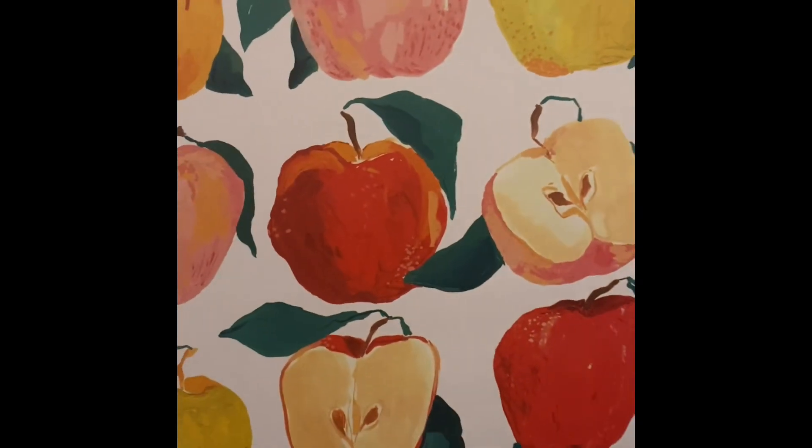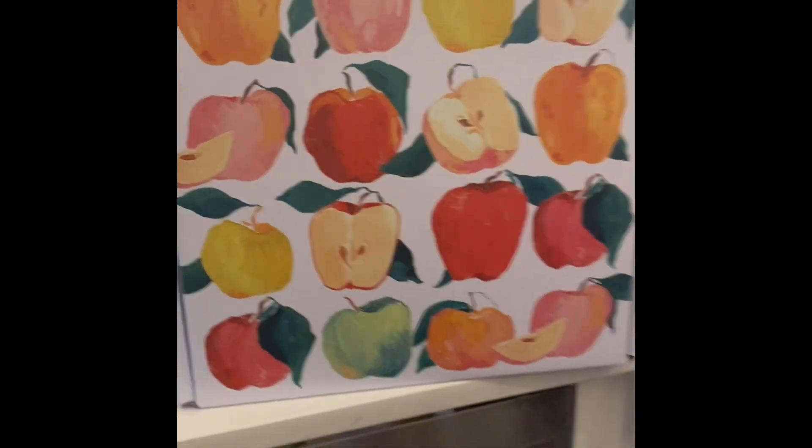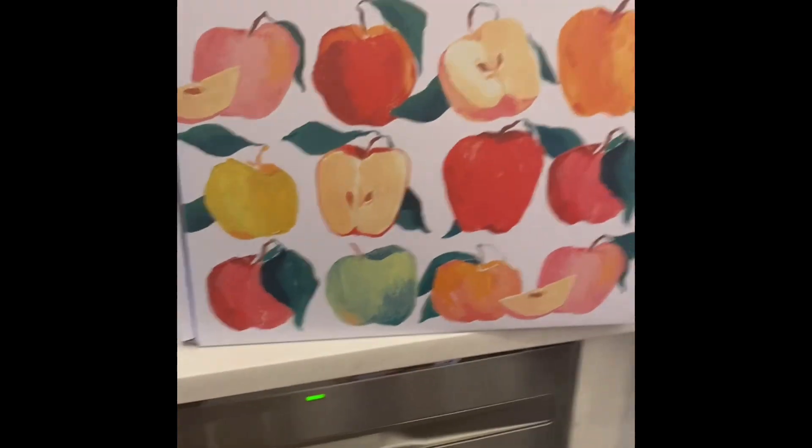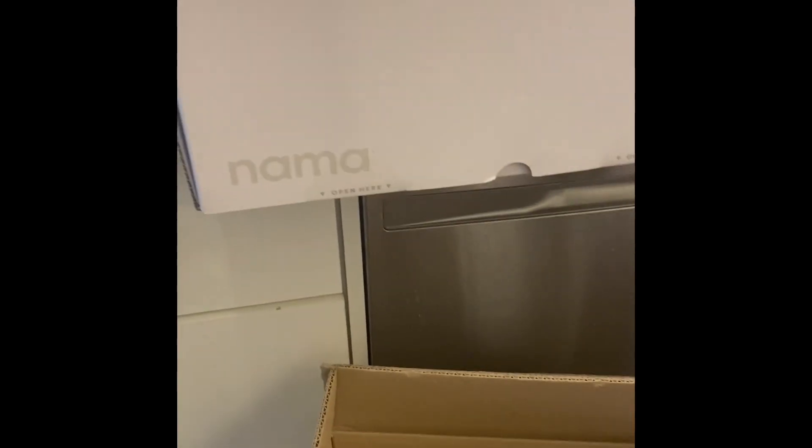Oh, this is heavy! Oh my goodness. Wow, look at that — it's so cool. Let's get this open. Got it on the counter. It's open. See, again, very user-friendly packaging. Alright, I'm opening the lid and you want to see it. A warm welcome from Nama.